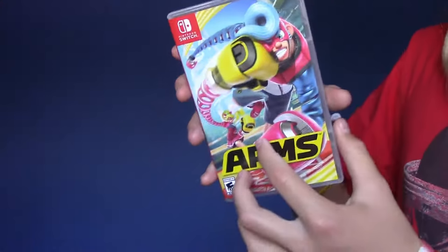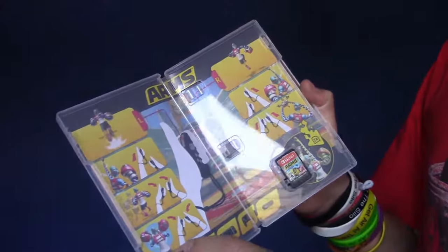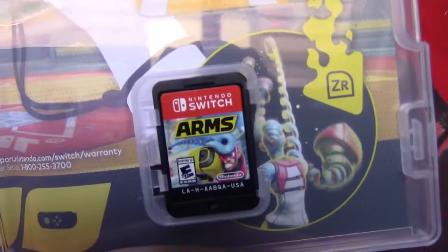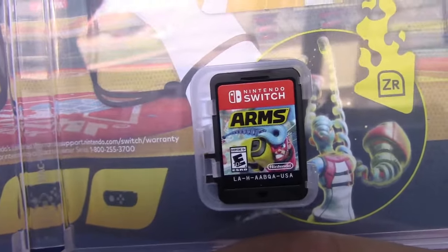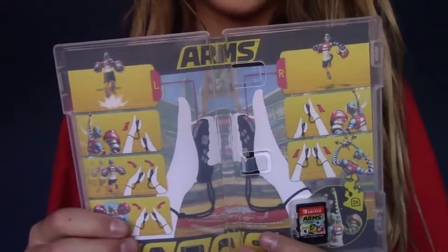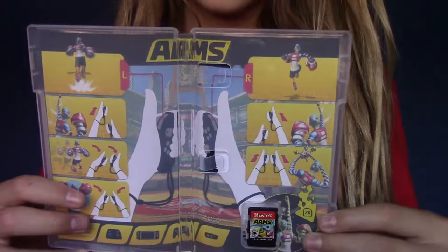Here it is — the thing I paid $60 for. It's just Spring Man's face getting punched, that's all they could fit on that cartridge. Nice! Check out the sweet box art on the inside too. It just gives you a tutorial of how to play. It's pretty awesome.